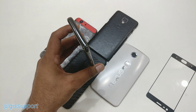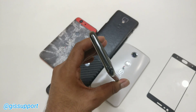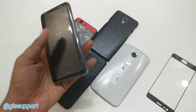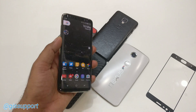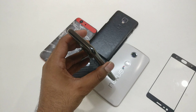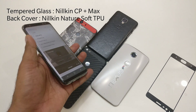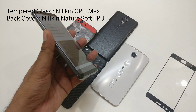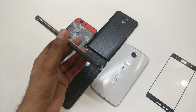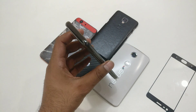Hey guys, welcome back! Today we are going to see how you can factory data reset your Galaxy S8 and S8 Plus. There will be two methods: first will be the software reset, which means you can simply unlock your phone and do it from inside. The second method will be the hard reset, which may be needed when your device is frozen or you're not able to get inside the phone, so you need to use a key combination.